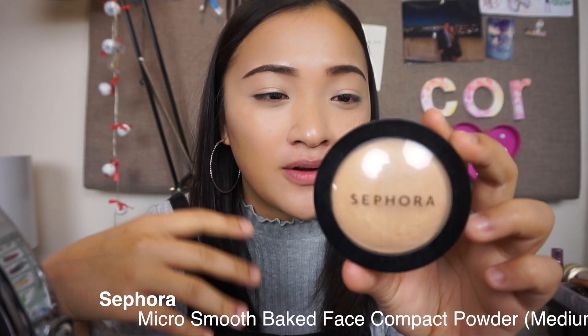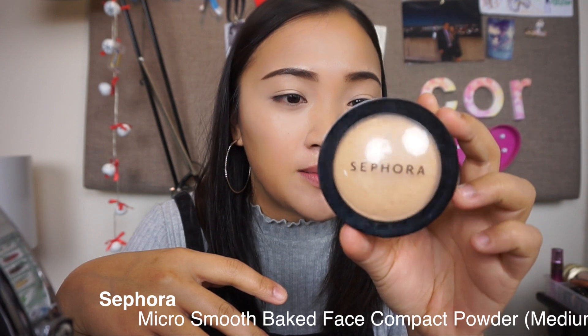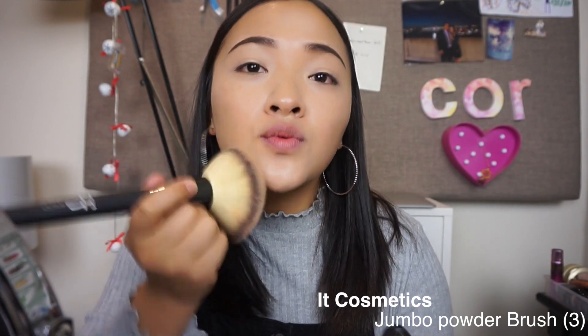Just to set everything in place, I'll be using Sephora's Micro Smooth Baked Face Compact Powder - this is in the color Medium, number 25. Big fluffy brush, I'm just pressing it in before I swirl it out.